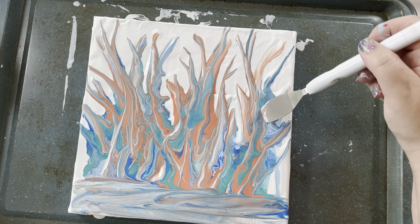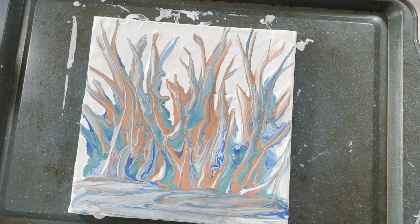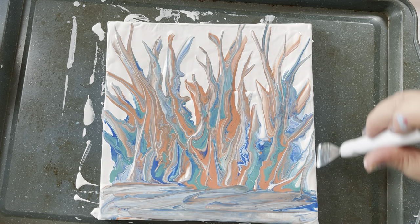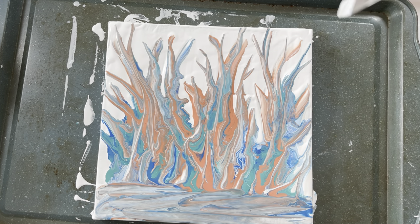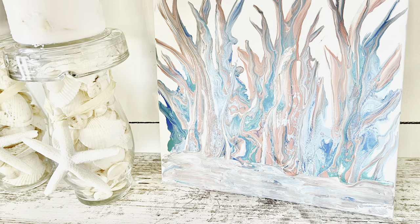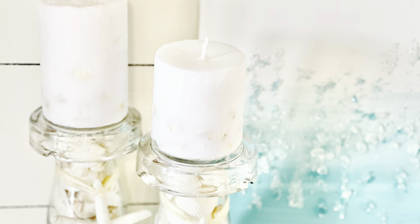I've been wanting to try paint pouring for so long and had no idea how fun and affordable it would be — everything came from the dollar stores. When I was done playing in the coral reef paint, I smoothed out the dripping parts along the sides with the spatula. The only thing left to do is wait — it takes a long time to dry because that is a lot of thick paint on that canvas, so at least 24 hours, maybe even longer. Not bad for my first try, and I can tell you I'm going to be doing more paint pouring in the future.